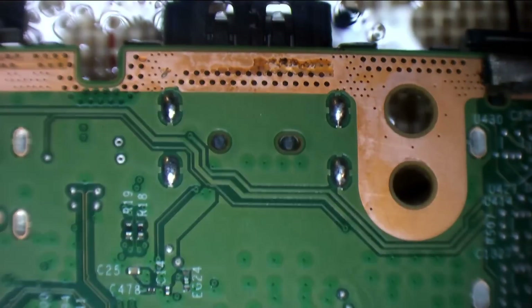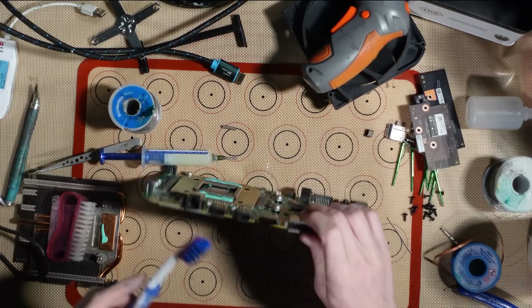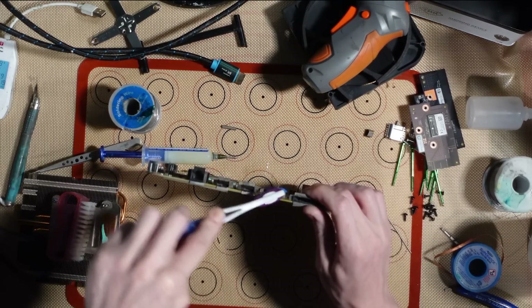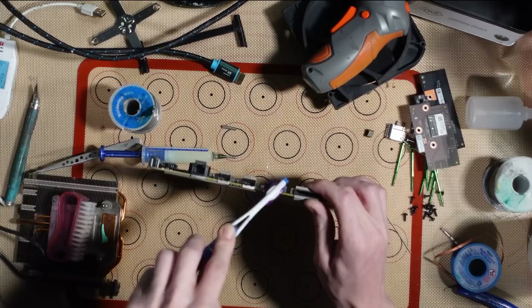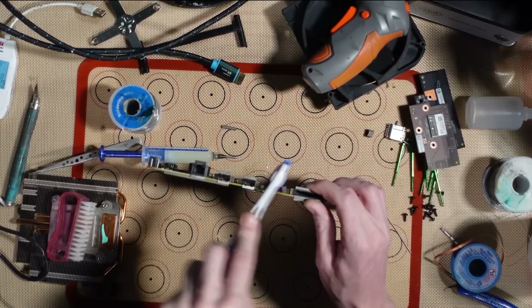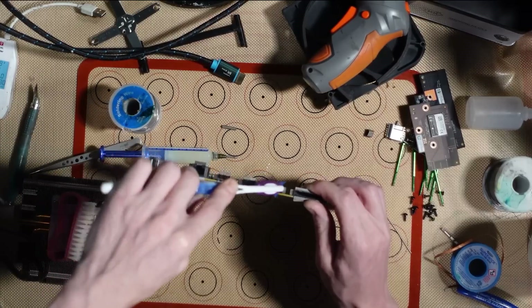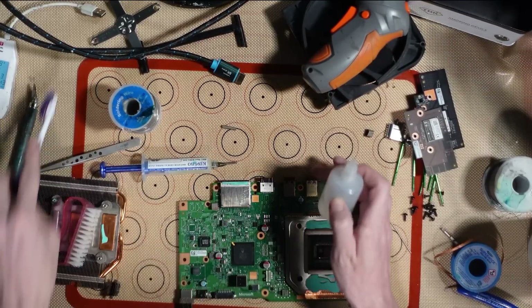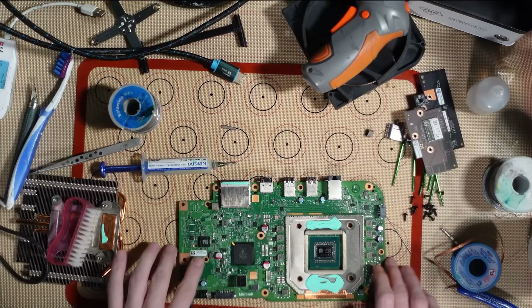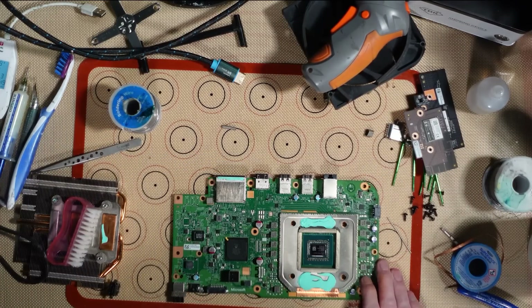There we go, looking beautiful. Let's just clean the port out — best to use a toothbrush. I don't know the perfect amount of thermal paste, but I do know the perfect amount of thermal pasta.